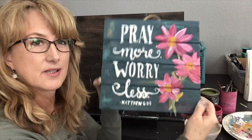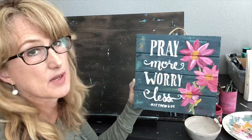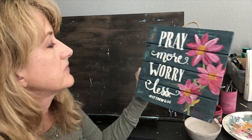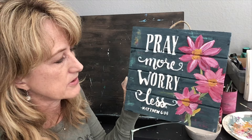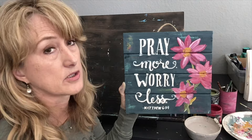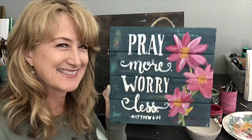And there it is — it's done! 'Pray more worry less.' I actually like the little blue around the edges. I decided to keep it and just touch it up with the white a little bit. Since it's going to be hanging on the wall and nobody's going to be touching it, you don't have to seal it if you don't want to, but the chalk paint colors are going to pop more once you put the big top over it. So once it dries, I'm going to seal it with Big Top and then hang it on the wall. Thanks everybody for watching, bye!